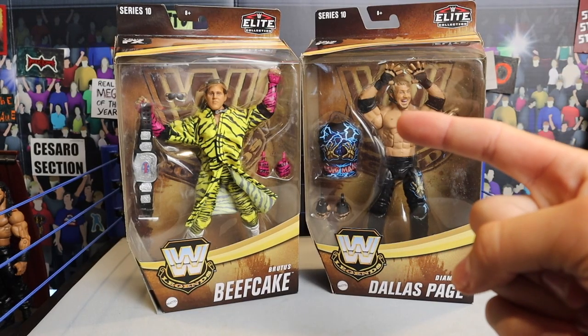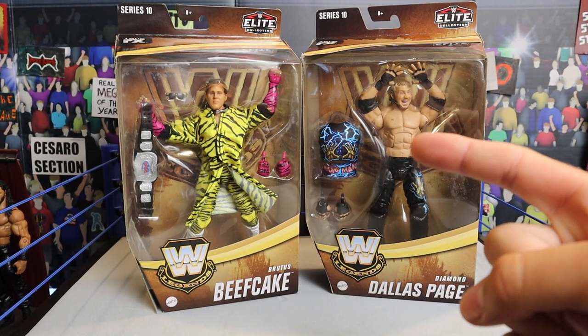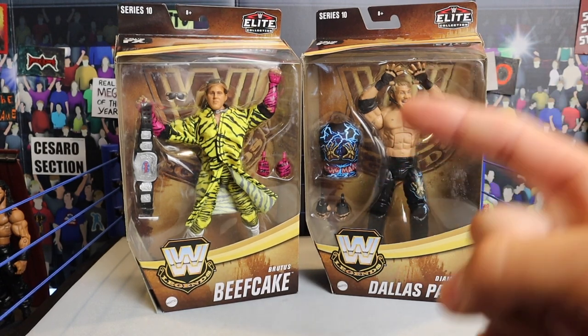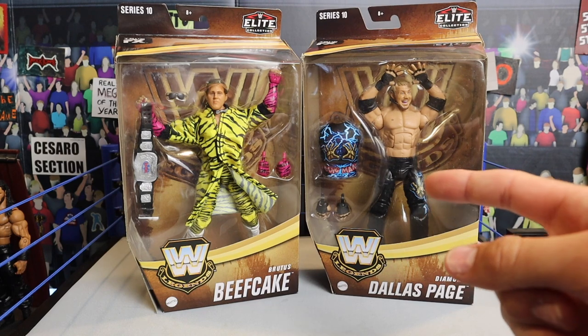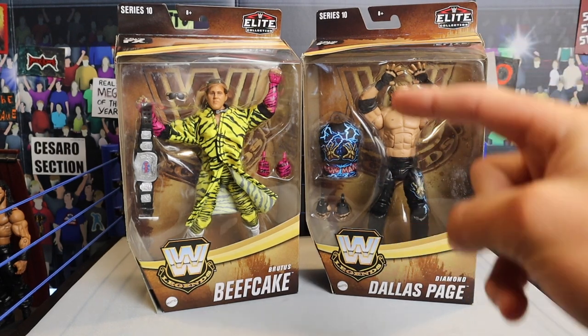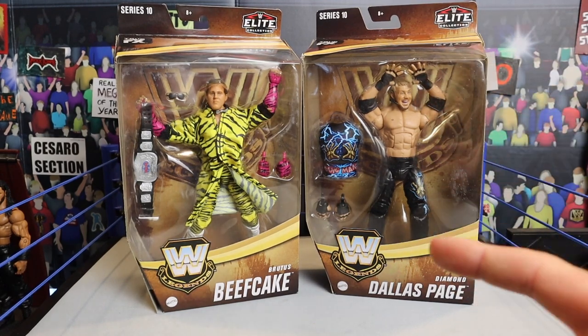What's going on guys, Brutalive back with another video. Today we have a review video — it's DDP, Diamond Dallas Page, as well as Brutus Beefcake from Legend Series 10.